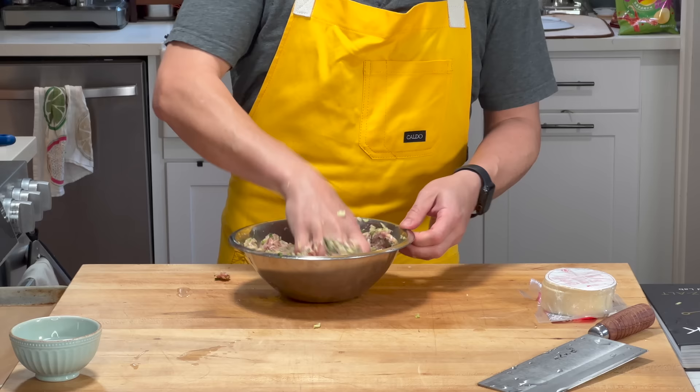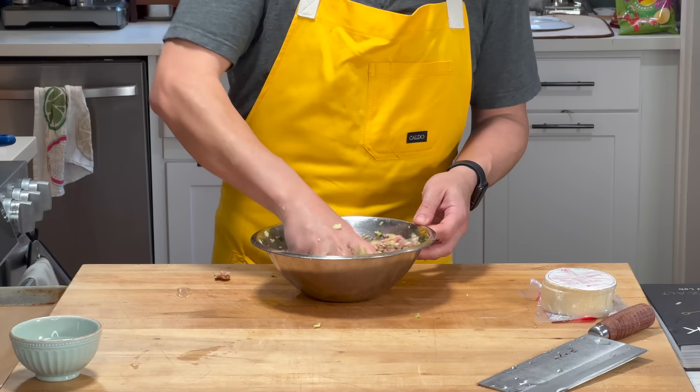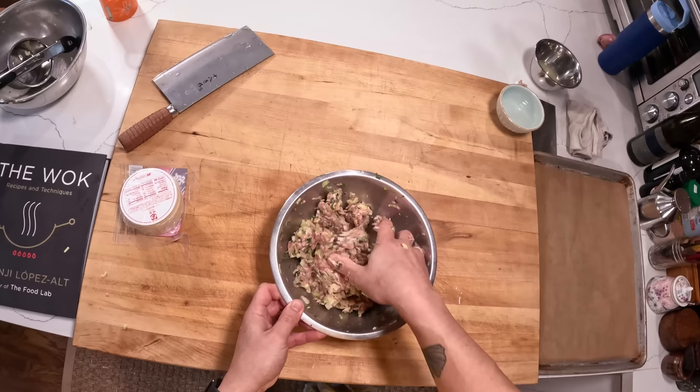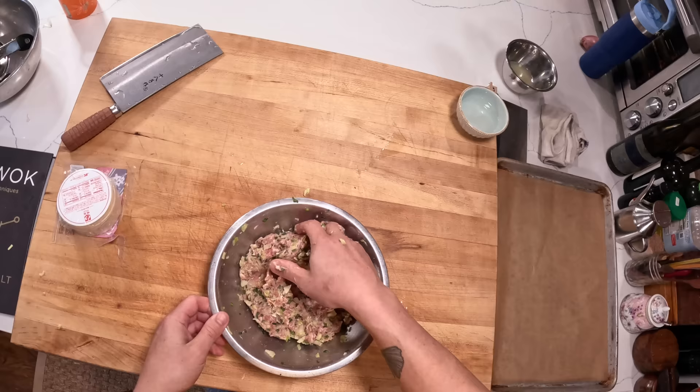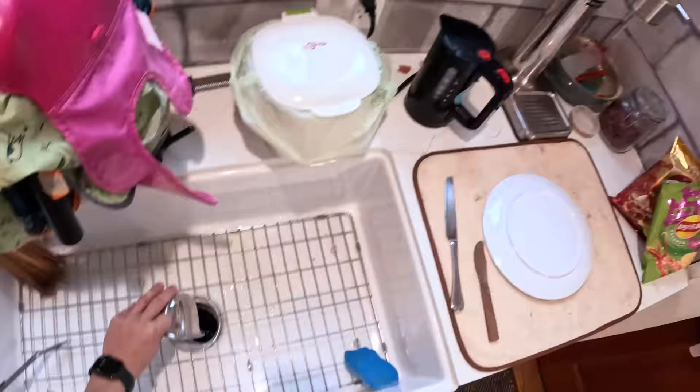If you did this without all the filler — without the cabbage and vegetables — you would end up with something like sausage. Sausage is mainly meat and fat with some seasonings, but usually without a lot of vegetable matter, and so sausages end up very sticky because the proteins tightly bind together — that's why sausage has that springy, bouncy texture. It's all through the action of meat and salt. In fact, even the name for sausage comes from the word for salt. You can't make a good sausage without salt.